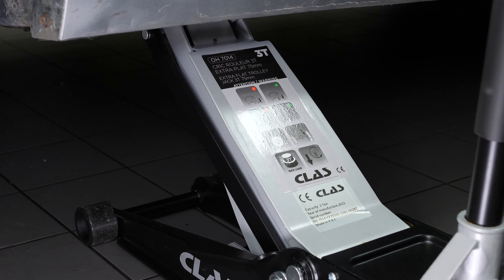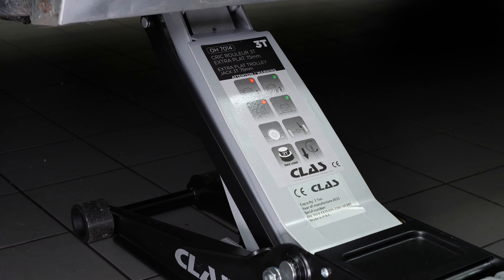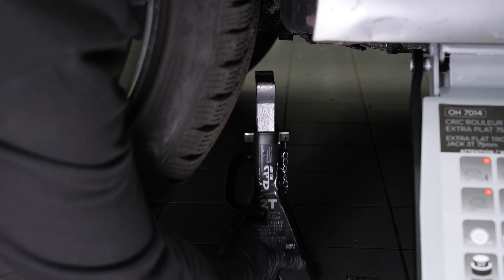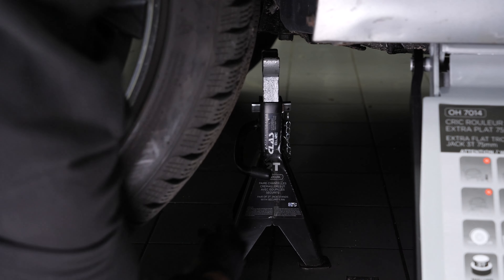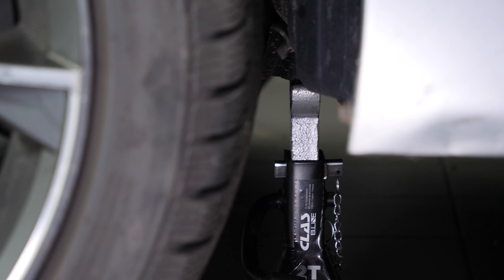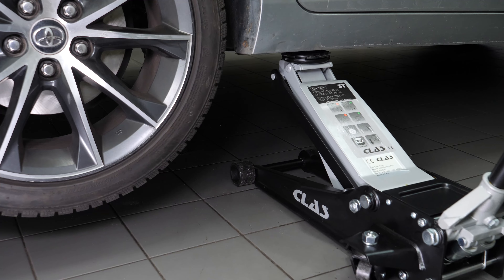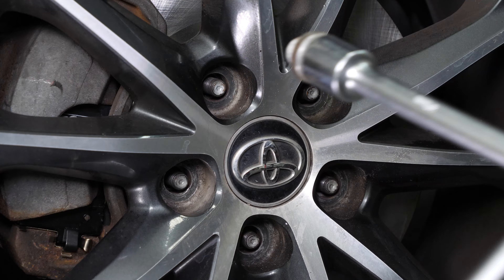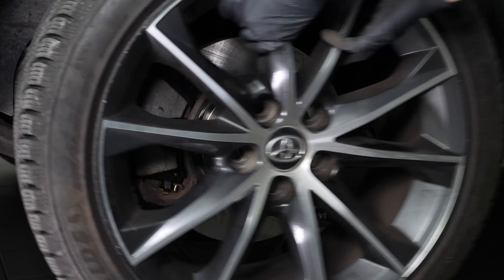Lift the front of your vehicle and place the vehicle on the jack stands. We strongly suggest watching our video on how to jack your Toyota Camry safely before carrying out this step.